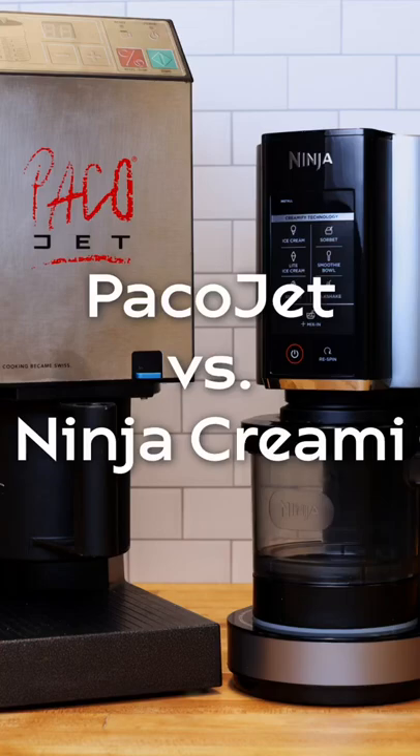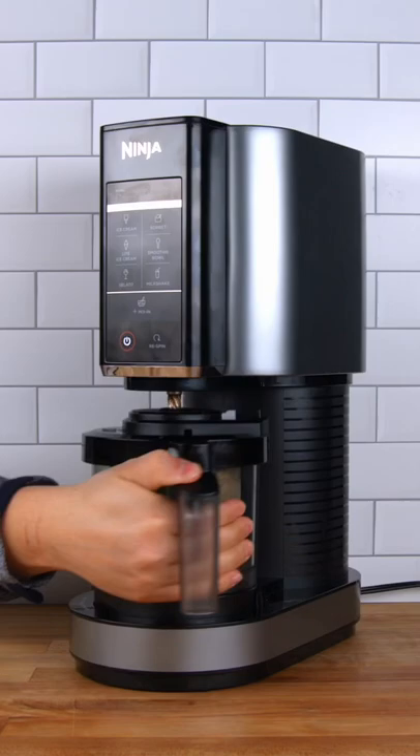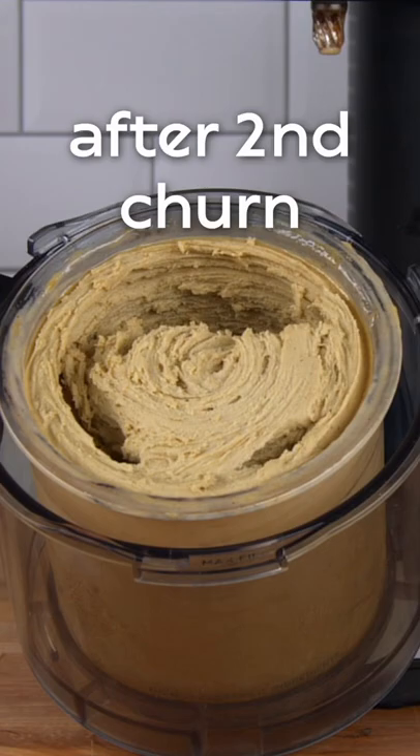Here are three things you should know when comparing the Ninja Creami to the PacoJet. The Ninja Creami's cycle is roughly twice as fast as the PacoJet's, but it often needs one to two re-spins to reach the same consistency. Thankfully, there's a re-spin button right on the front of the machine, and it's clearly listed in the instructions.